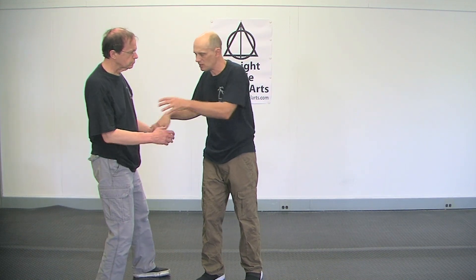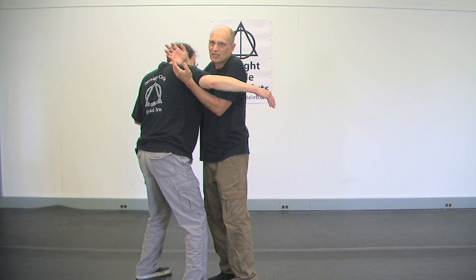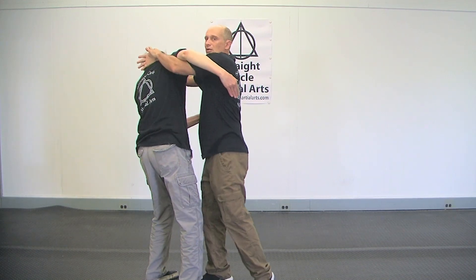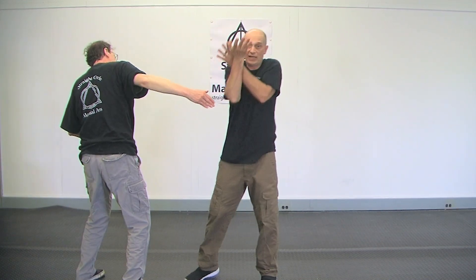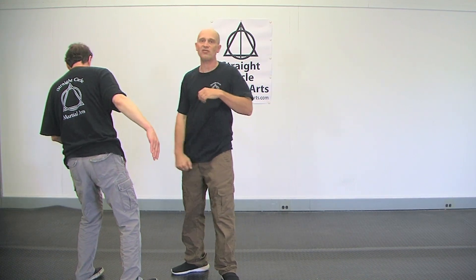Because when he comes in and grabs me, I'm not in a position where I can hit him well — I'm jammed. But if he grabs on, I shift. Now I create a position of strength. I got to here — I created strength and position. Now I'm in a position to let him have it.